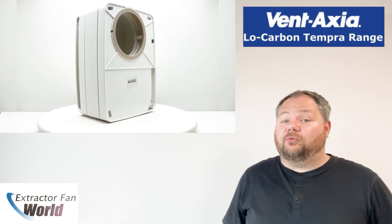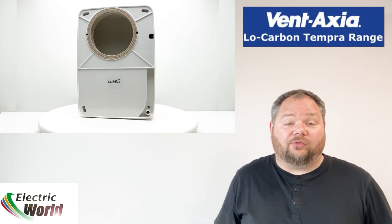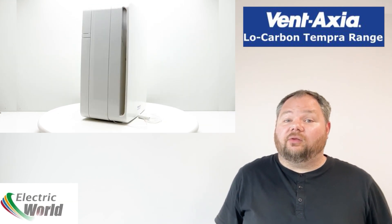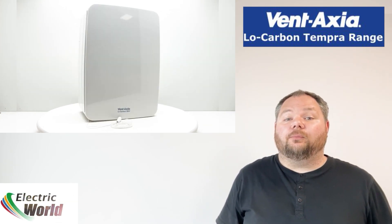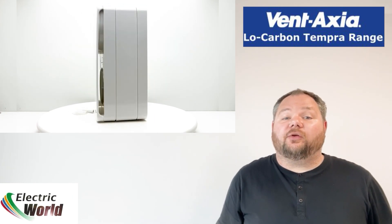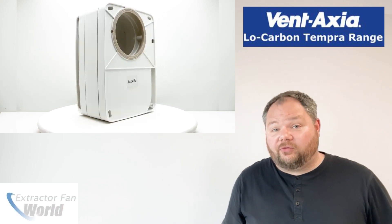The unit also meets the building regulations performance requirements for continuous extract ventilation. The Tempera is also designed so that the replacement air being introduced is at a reduced rate, ensuring that the room being ventilated is still under a slight negative pressure. This ensures that fresh air is brought into the room from the rest of the house, preventing humid air migrating.